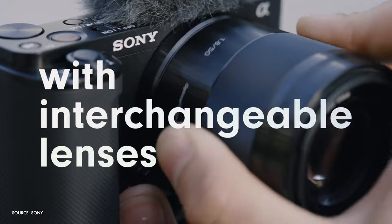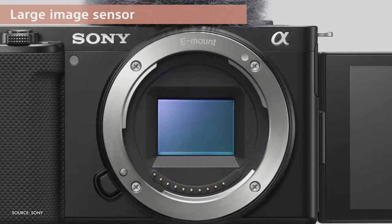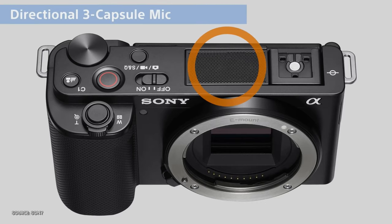Next, we're going to talk about core features and design before I head out and give you some vlog examples which are going to show you the real-world results you can expect with the ZV-E10. When it comes to design, the ZV-E10 strongly resembles some other Sony cameras, but more on that in the next section. There's an APS-C sensor and interchangeable lens design, fully articulating flip-out screen and onboard three-capsule directional microphone.